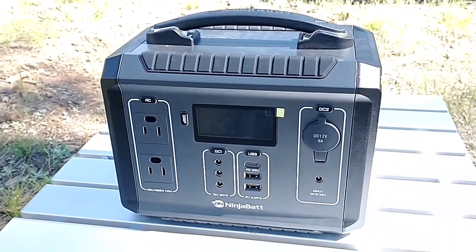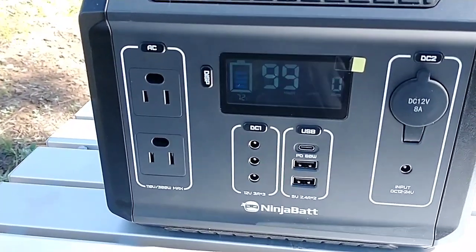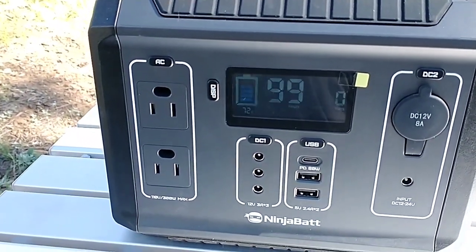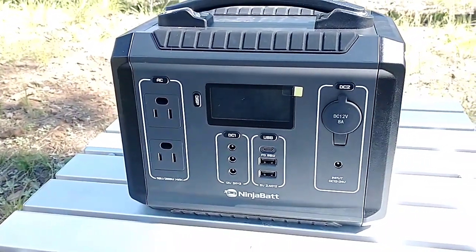Let's light up the display. There it shows we have 72% charge on the left. We're bringing in zero watts because it's not currently plugged into any device.